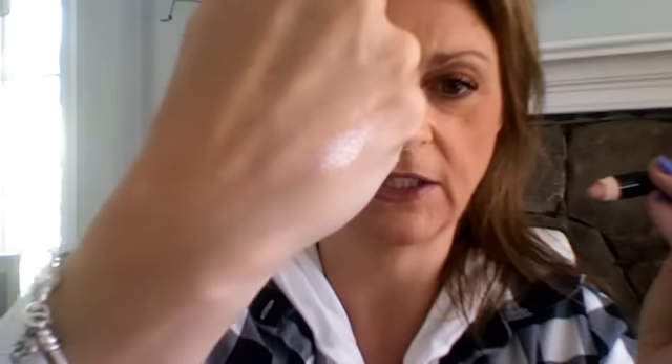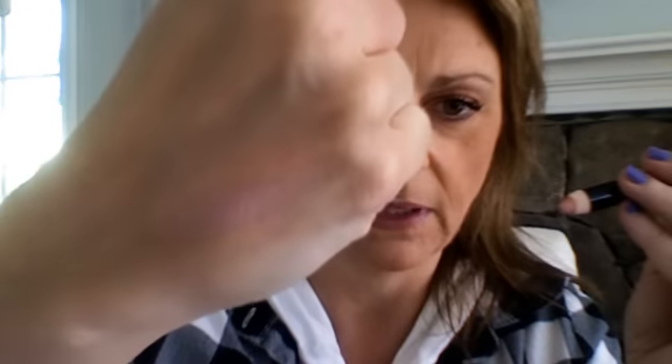And a couple more lipsticks: NYX jumbo lip pencil, and this one is 703 pink nude. It has a real frostiness to it, it's really pretty. I use it when I go out at night — it kind of gives you that frosty 60s look. Really liking that.